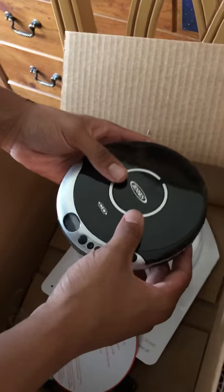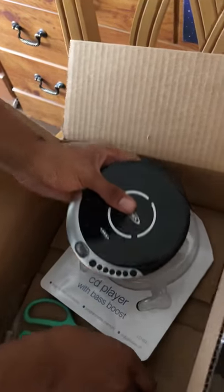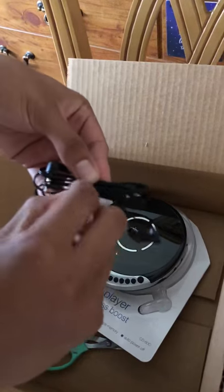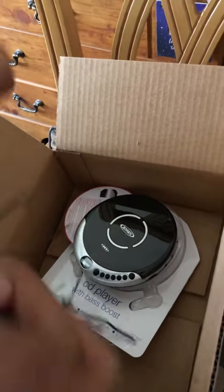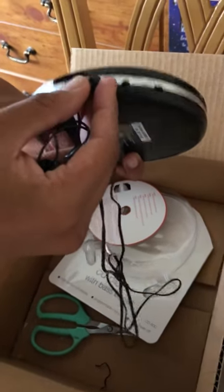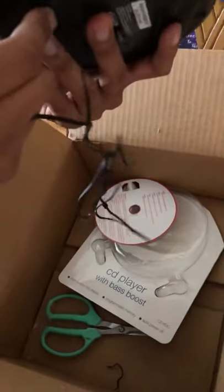I'm gonna pop in these headphones — it comes with this little thing, take this out. It has all these buttons for all the functions, and I'm gonna put the headphones in and turn it on.